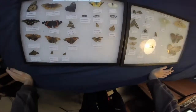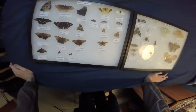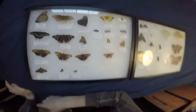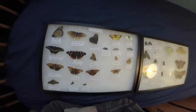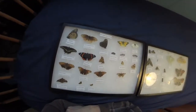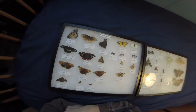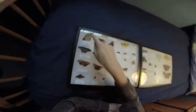Hello YouTube. Today I'm doing an update on my butterfly and moth collection. So let's get started. I haven't done a video in a while on this, so I'm going to go through each butterfly and show you if it's new or old or what happened. Let's start with this column.